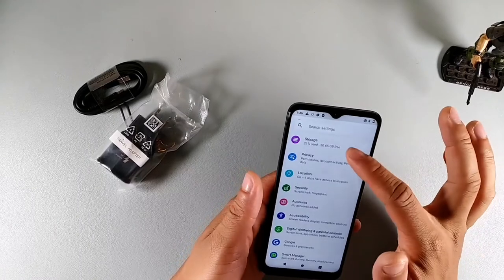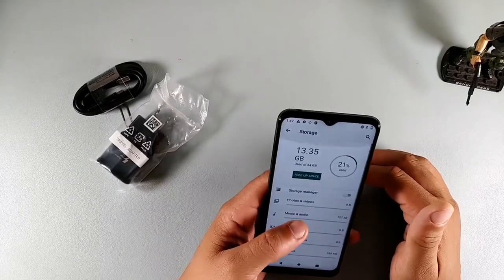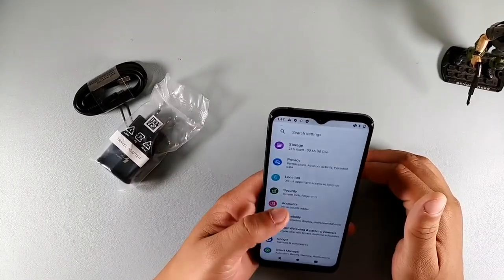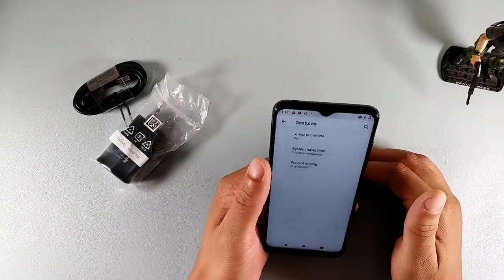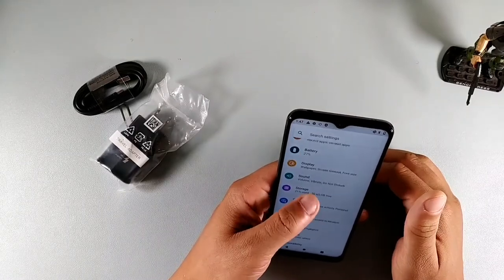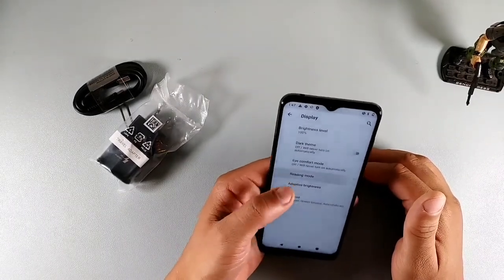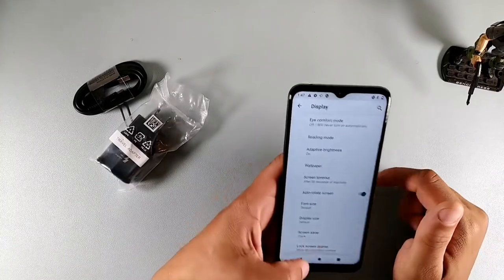If you go to storage right here, you can see there's no photos on here, but it takes up 13 out of 64. We do have your swipe to unlock as well as pin, password, pattern, and face key. Inside of system, we do have system updates, gestures, and navigation buttons on here. Let's go to battery — you can see we have battery percentage and screen performance. We also do have display where we have reading mode and dark theme, adaptive brightness, and things of that nature.